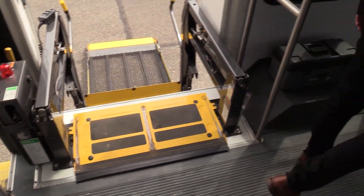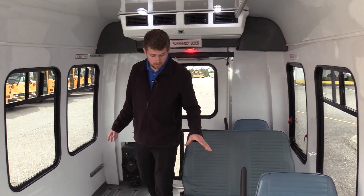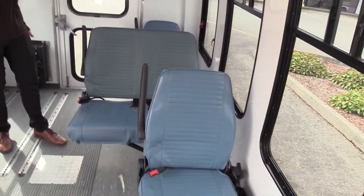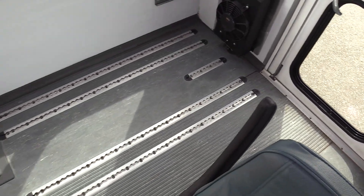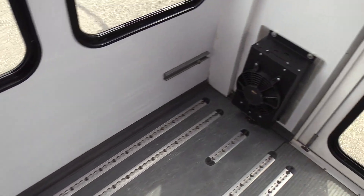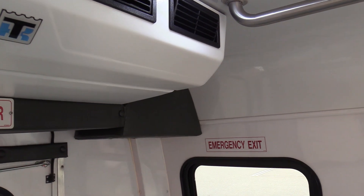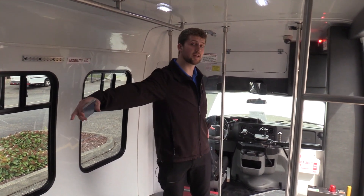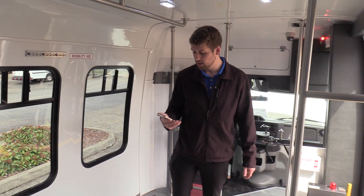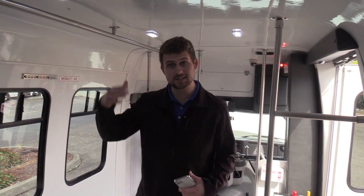So in the back here, this is kind of an interesting floor plan. This is a four-passenger and two-wheelchair configuration. You can have one wheelchair there and one wheelchair there, and a total of four passengers. I actually have the dimensions here. The interior length from the back of the driver's seat to the back wall is 13 feet. The interior width from wall to wall is about 6 feet 9 inches, and the interior height is 6 feet 4 inches.